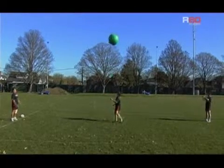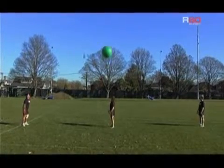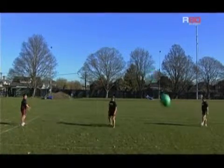An extension on this is to use a smaller object like a medicine ball or a rugby ball to throw up. Again, a smaller target is harder to hit.